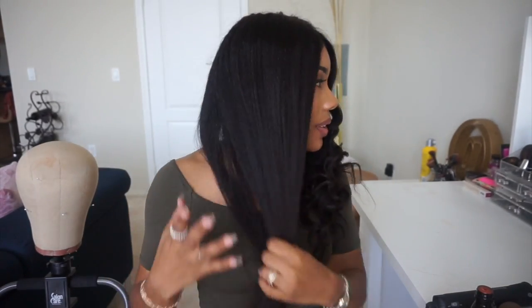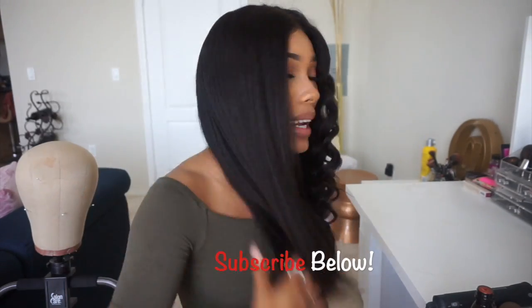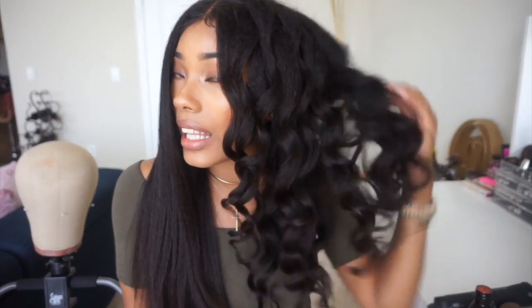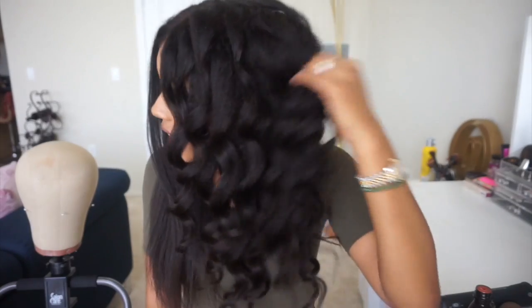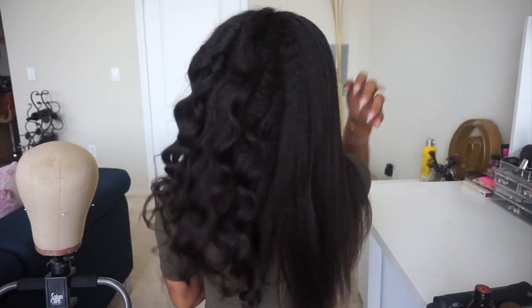I'm all done. This is what the straight side looks like — I tried to only do two passes per section. It might have been a little easier on the wig head since I couldn't really see the back, but it's nice and soft and flowy, not stiff at all. This is what the rodded side looks like — I didn't use any holding spray. These textures are really good with holding curls. It's nice, bouncy, full, and thick.